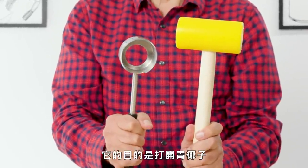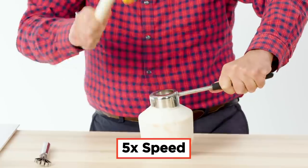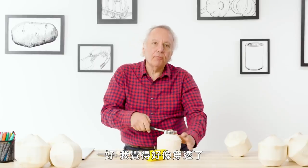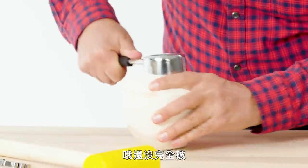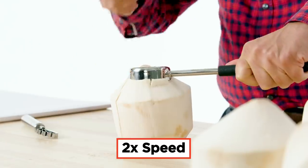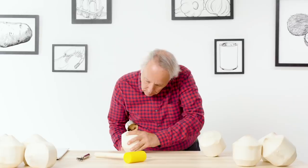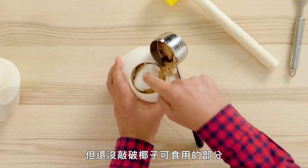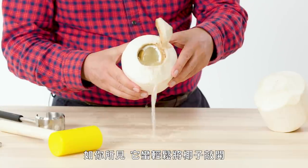Coco Jack. This is designed to open up young coconuts — let's see how effective it is. This will involve a lot of banging. I am through the hard shell of the coconut, but not through the edible part. So I'm just going to grab that open by hand. You can see it opened up the coconut pretty easily.